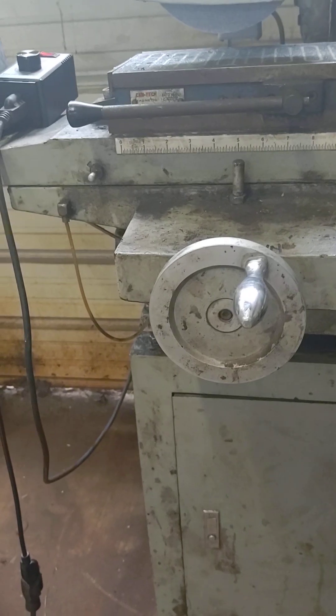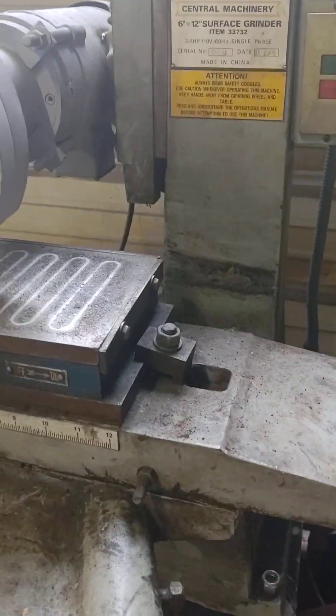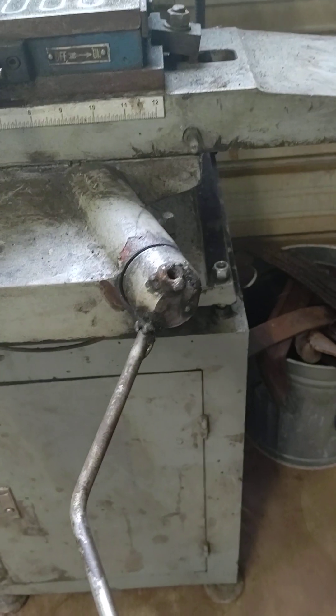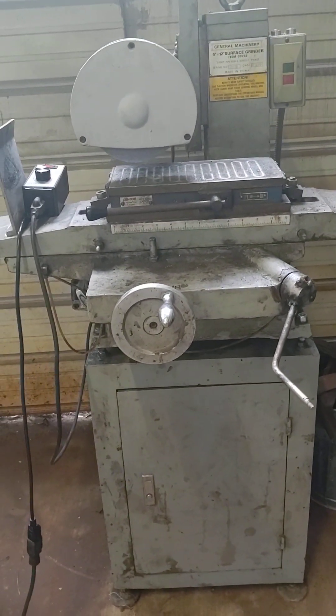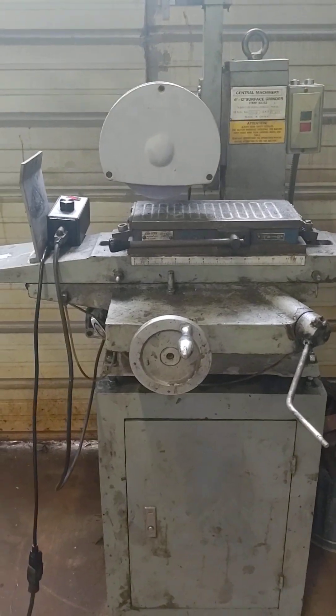If anybody has a handle like this, let me know — I'm willing to purchase or trade and put it on there. This part basically just works the bed back and forth, but it's in a really bad location. I keep jabbing myself in the back with it, and one of these days I'm really going to jab myself and probably say some pretty bad words.